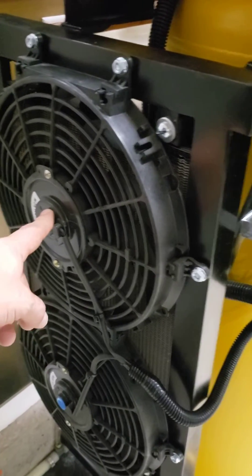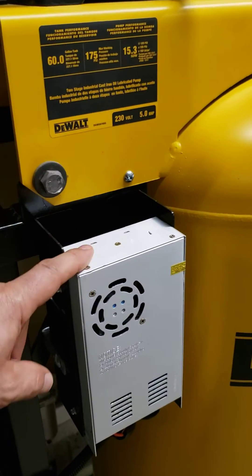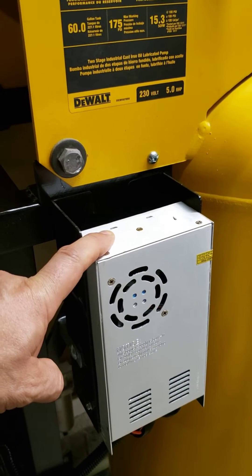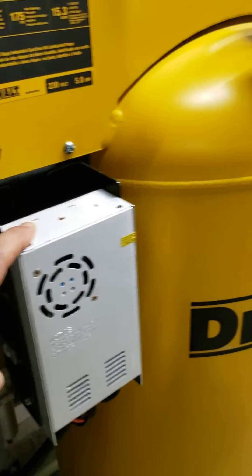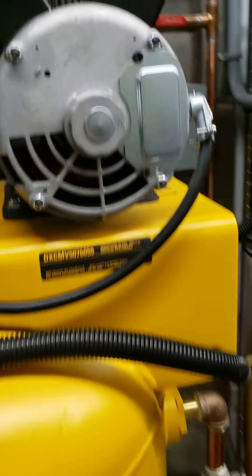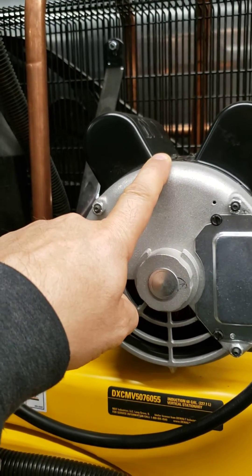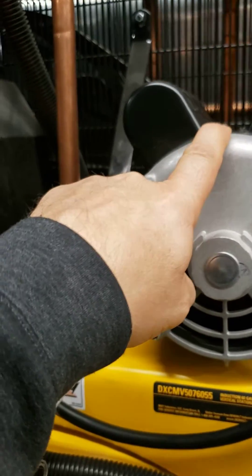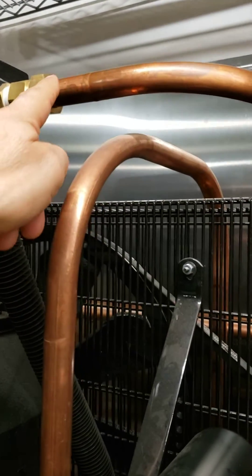The two fans are 12-volt DC and they connect to this transformer. The transformer is 220-volt AC in and puts out 12-volt DC to the fans. The transformer is connected to the motor on the air compressor so that when the motor comes on the fans turn on, and when the motor shuts off the fans shut off. The transformer also has its own breaker.